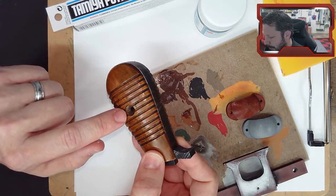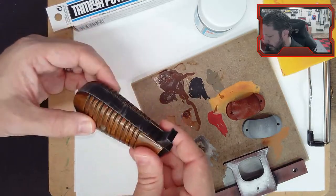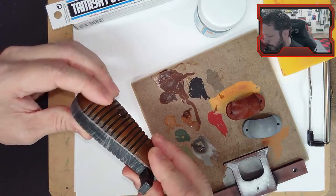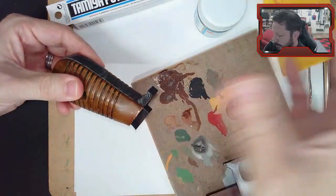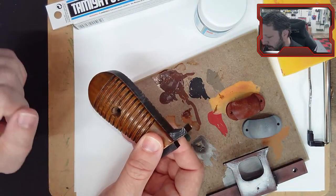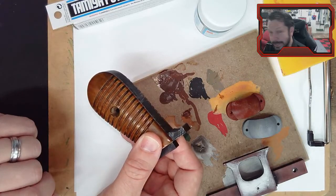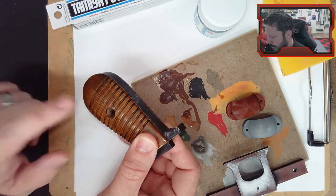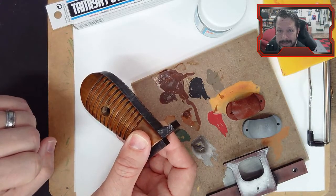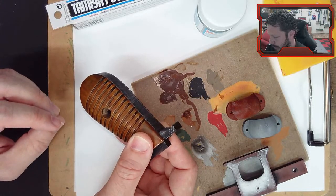I'm going to 3D print some conical shaped screw heads and glue them into those holes to fill them in. We'll probably use the gold rub and buff on those and then maybe a dark wash to make them not so shiny. That's what we'll probably do with that.